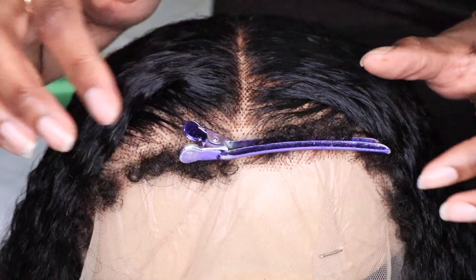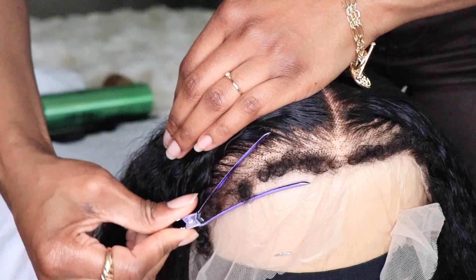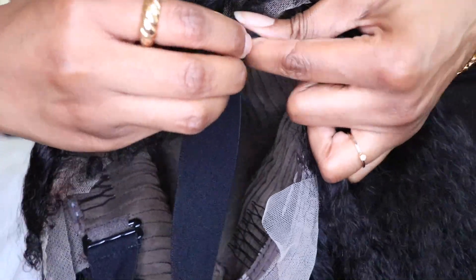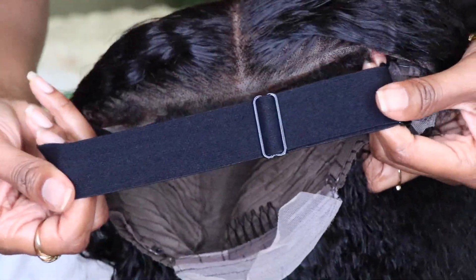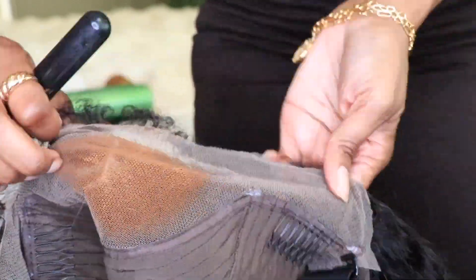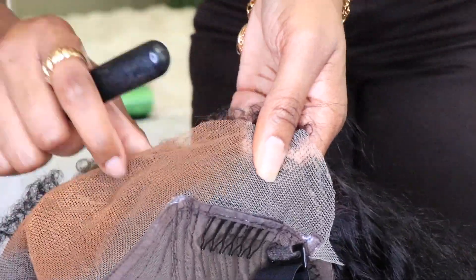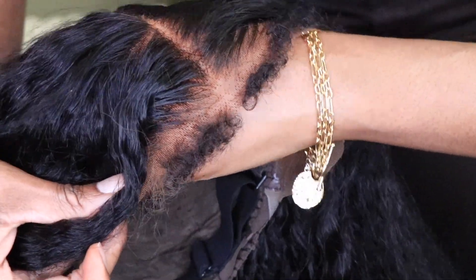This is actually a few days later. I'm going to go ahead and use my duck beak clip to clip the edges out of the way, and then I'm going to remove the lace. Keep in mind that you do have that adjustable strap, so definitely adjust it to fit your head. Now I'm just using a little bit of foundation to apply to the lace in order to tint it so it melts right in with my skin.